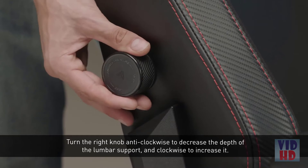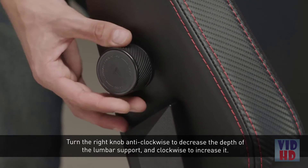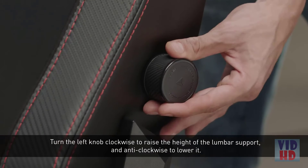Turn the right knob anti-clockwise to decrease the depth of the lumbar support, and clockwise to increase it. Turn the left knob clockwise to raise the height of the lumbar support, and anti-clockwise to lower it.